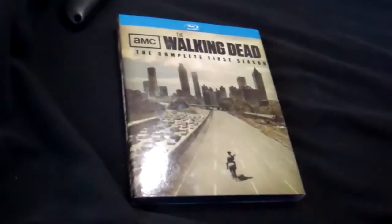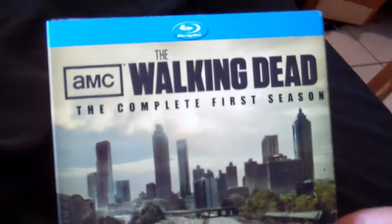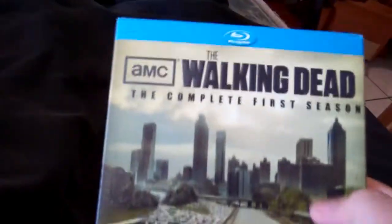What's up everybody, welcome to another one of my unboxing videos. This time, as you can see, it's the Walking Dead complete first season on Blu-ray.